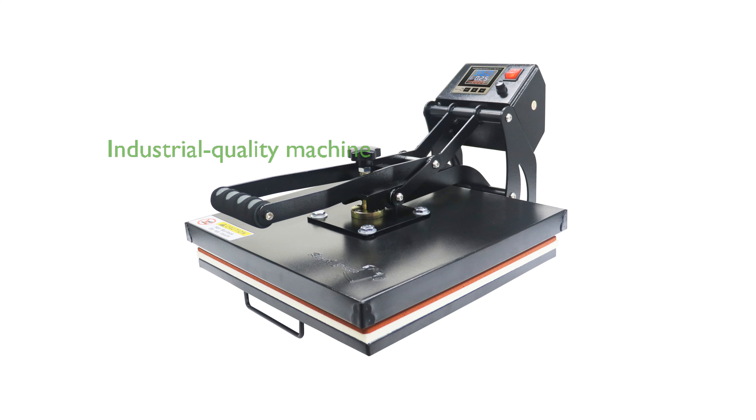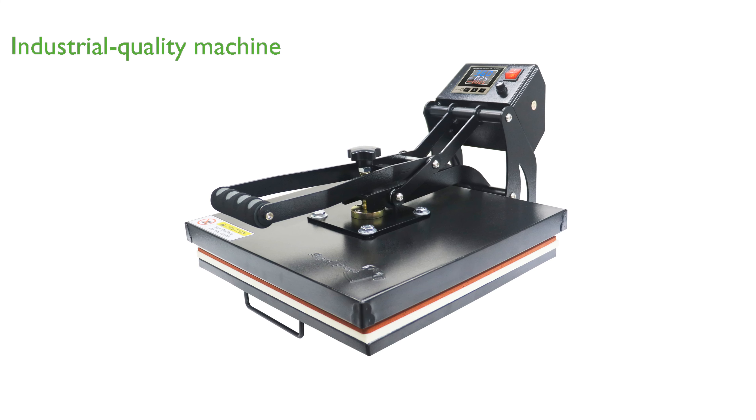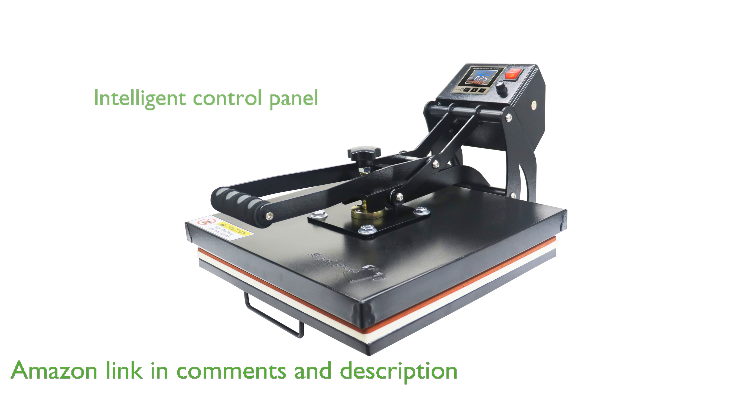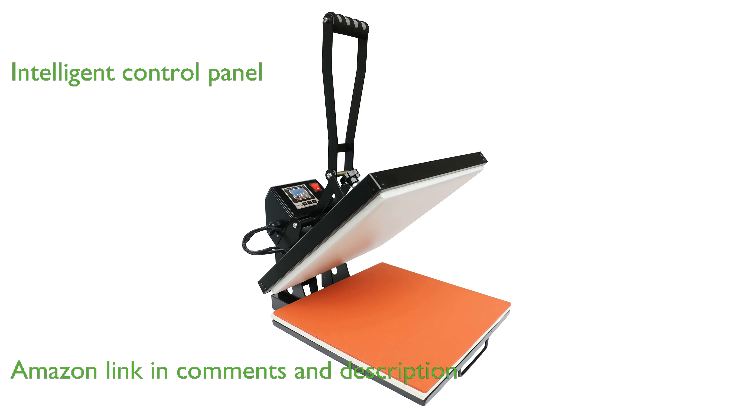The Royal Press 15-inch by 15-inch heat press is an industrial quality machine ideal for sublimation heat transfer projects. Equipped with an intelligent digital control panel, it offers precise temperature and time settings for optimal performance.